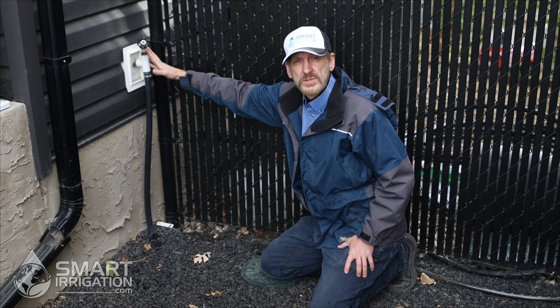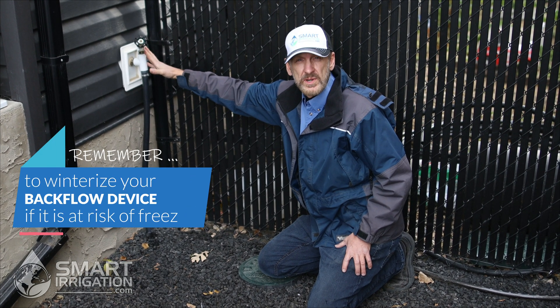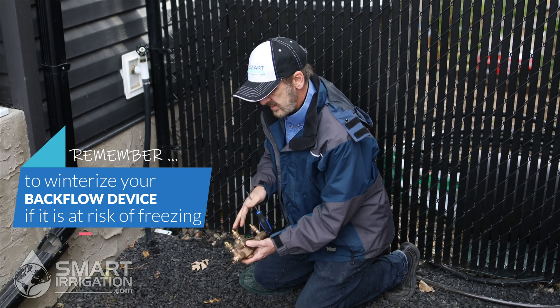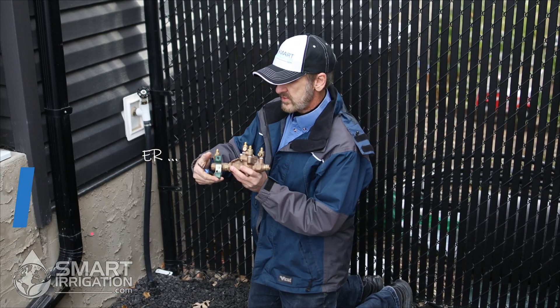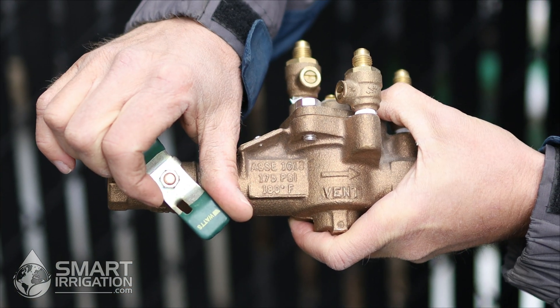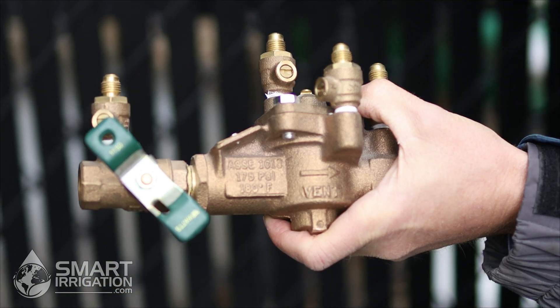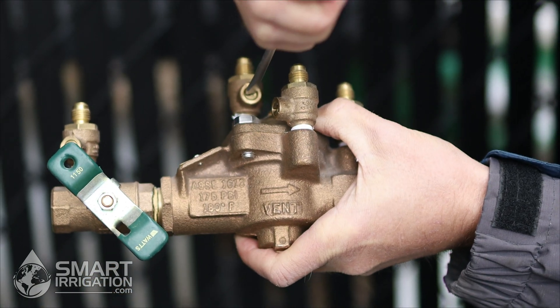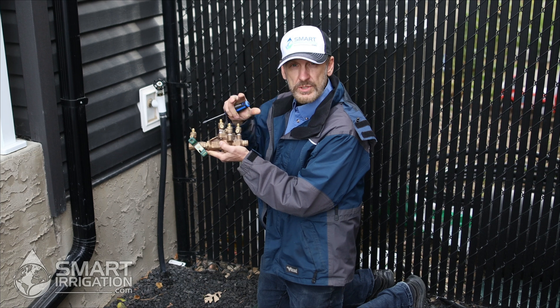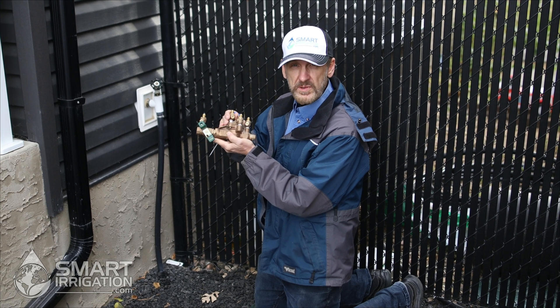But if your backflow preventer is outside, it will need to be winterized as well. They all have small valves on them, and they have to be left in the half open position. These small test cocks are small ball valves — a quarter turn will open them halfway. You also have to check the manufacturer's instructions for additional winterization of the backflow device.